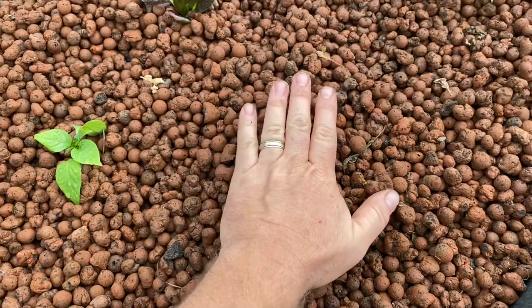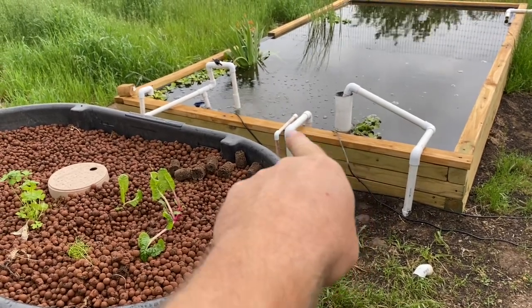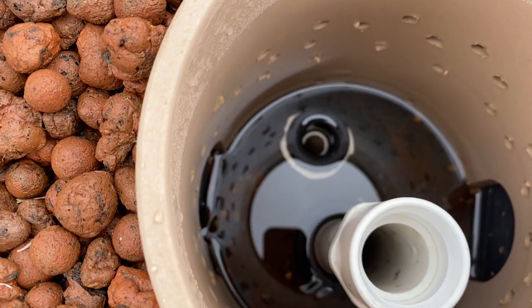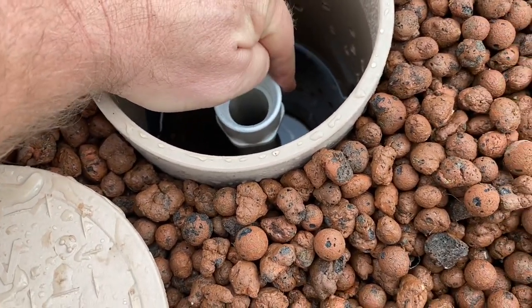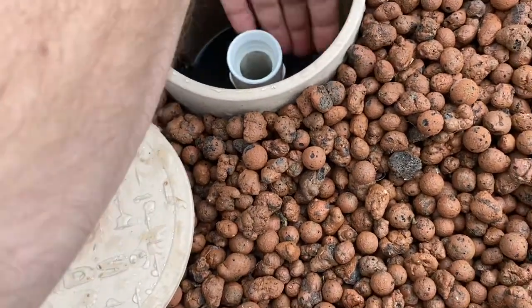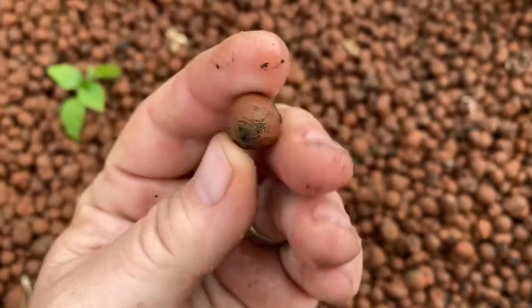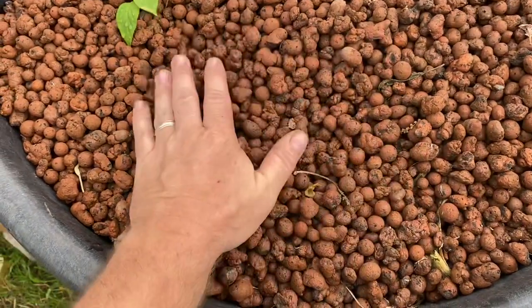When you're using them in an ebb and flow system, the water comes in via a pump attached to the little pipe. It pumps water in, and if you look at the bottom that's where it flows in — right now it's not full. That bottom fitting is where the water comes in, and this top fitting is where it overflows. That quarter-to-one-inch adapter fitting isn't strictly necessary — I added it because my standpipes were a little short. It lets me adjust the water level easily, and when that water flows in, these media actually rise up a little, letting in a lot of air. When the water goes back out, they fall back down and pull oxygen into the roots.